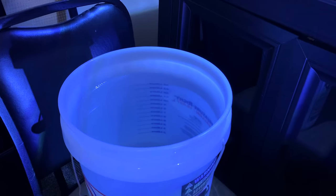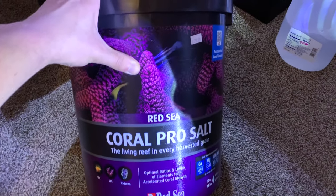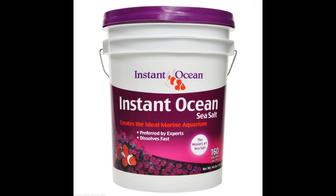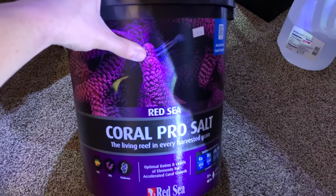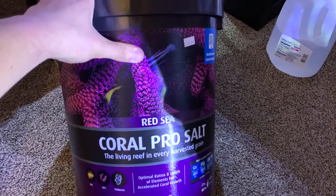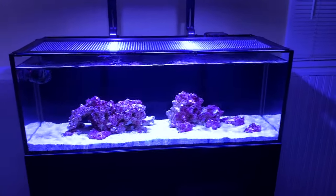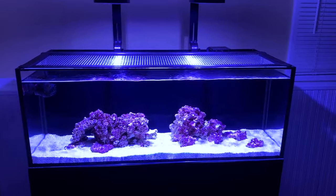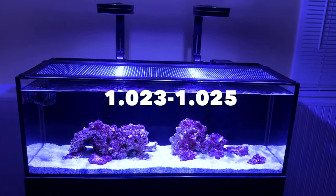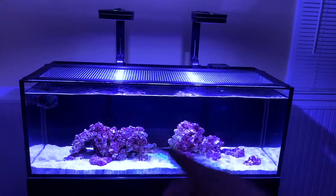Once you have the fresh RODI water made up, it's nothing special until you add the salt — this is the most crucial thing, it's what your animals need to survive. Go with Instant Ocean — that is the basic, most well-known salt and you can't go wrong with it. I'm using a higher-end brand because it has extra elements for a reef tank later on. Look on the back of the salt bucket, it tells you how much to add, mix it until it dissolves, check the salinity — you want it between 1.023 to 1.025. Once you're in that range, add it to your tank, fill it up, and turn on the heater.